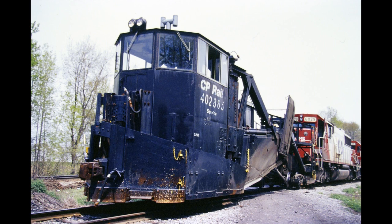Now the railroad is Canadian Pacific, but that machine — what on earth is that funky machine? Depending on your age, you may or may not remember this machine. It's called a Jordan Spreader, and it's one of the earliest pieces of maintenance-of-way equipment.